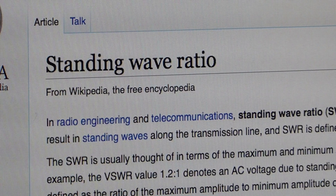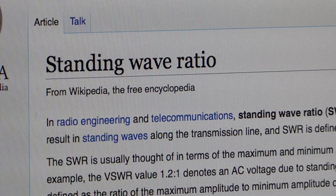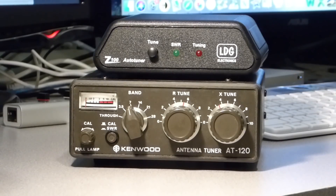Instead, this reflected power travels back down the feed line to the transmitter. If the level of reflected power is high enough, the transmitter can be damaged. This condition is caused by an antenna system whose impedance does not match the requirements of the transmitter. These impedance mismatches occur when an antenna system that is not resonant on the desired band is used.